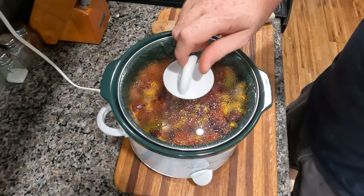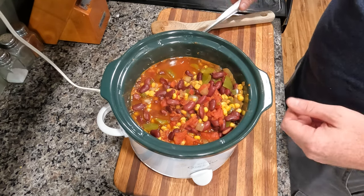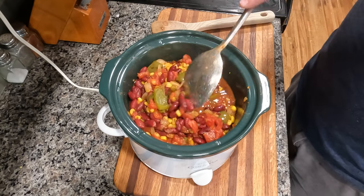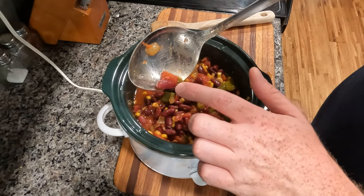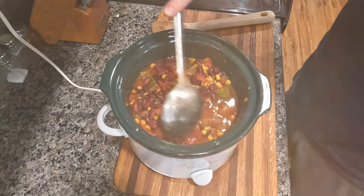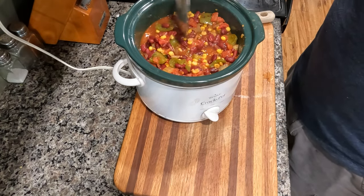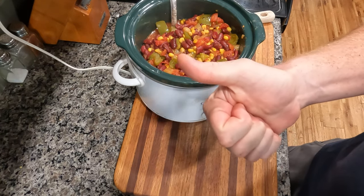It's been about two hours. I've stirred it every once in a while — you can see that it's boiling. Let's go ahead and give it a stir. I like it. See when your kidney beans start cracking like that? That's how you know you're ready. I'm going to go ahead and turn this off.